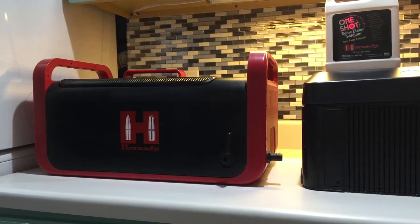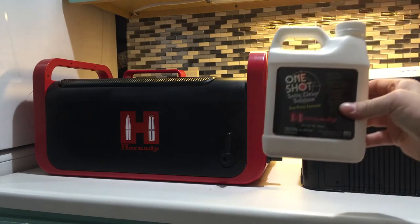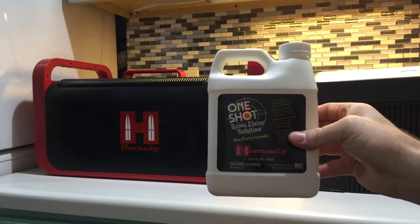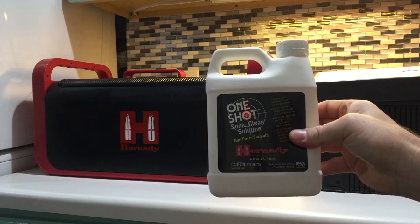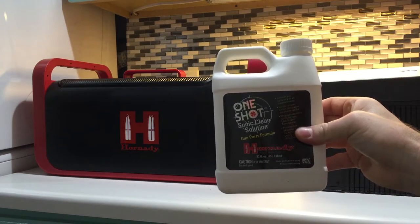In addition to purchasing the unit, you're going to have to buy the gun solution. This one here is the gun parts solution. If you want to clean brass, you have to purchase another one of these for $20 for the brass cleaning solution.